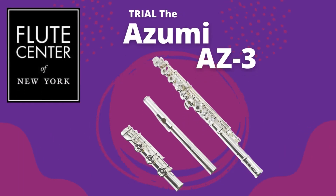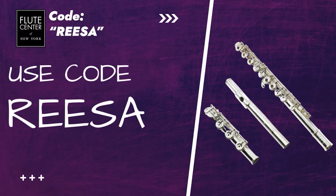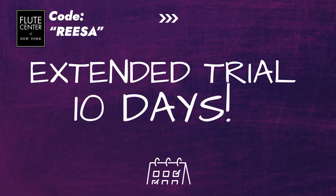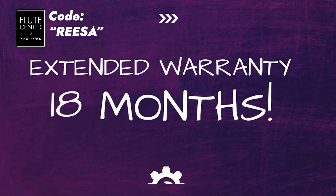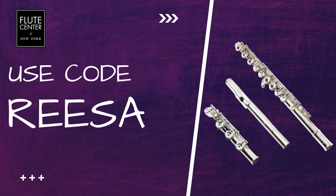Speaking of trying out flutes, you've got to try this flute out from the Flute Center of New York. Great thing is, you don't even have to be in New York or visit the store. They ship the flute right to you, and if you use the code Risa, you'll get free shipping on your trial. And if you decide to purchase a flute, you'll get free shipping as well. You'll get a 10-day trial instead of 7, and you'll get an 18-month warranty instead of 12. Make sure you cash in on those extra perks with the code Risa.